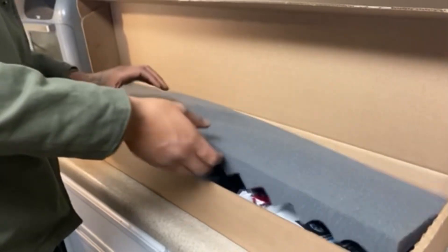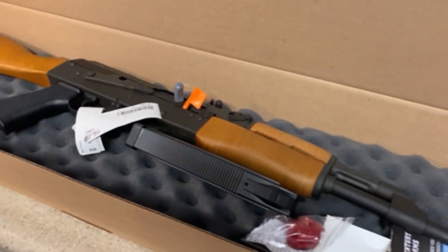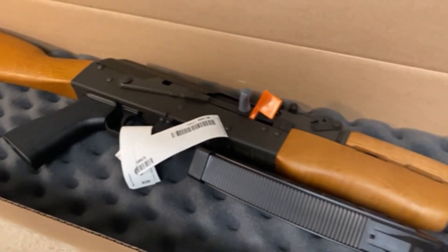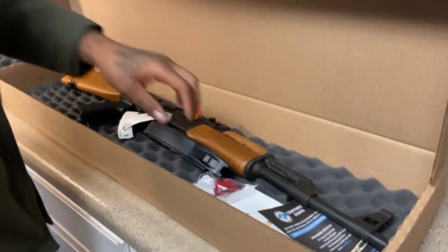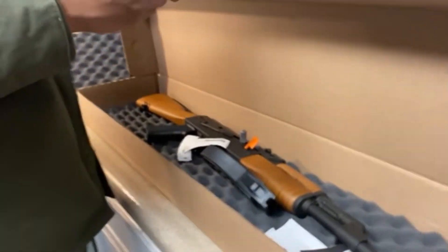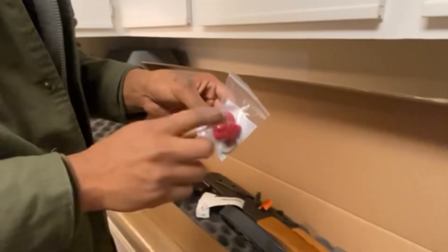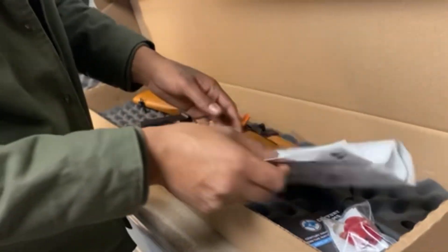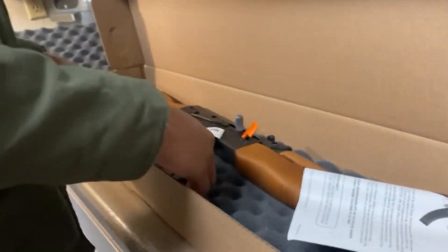Let's see what we got in there. For everybody that's been in my comments talking about cheap this, cheap that — $1,500 on the AK. Talk that shit now. Let's see what it came with. This is a trigger lock so you can travel with it. Comes with the manuals and all that good stuff. They can get to the gun — comes with one mag, pretty sure it's like a 30-round mag.